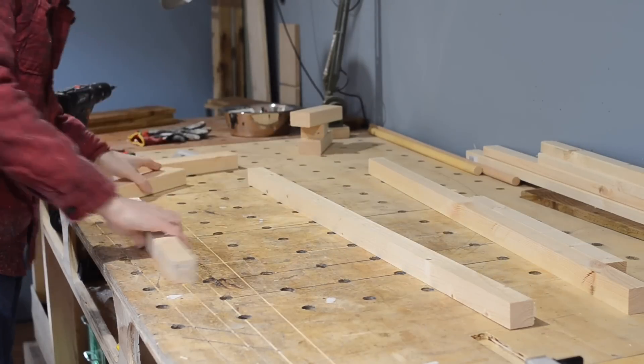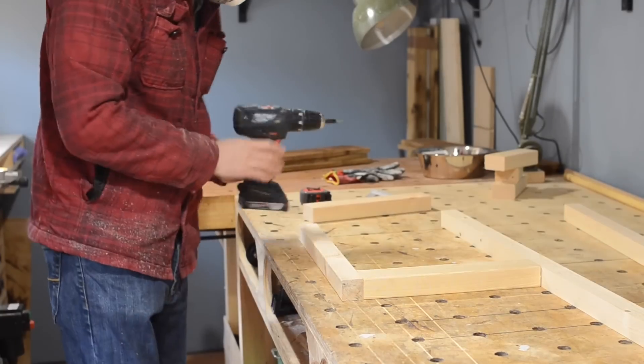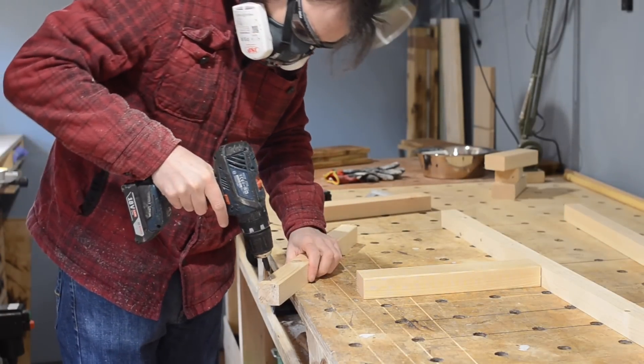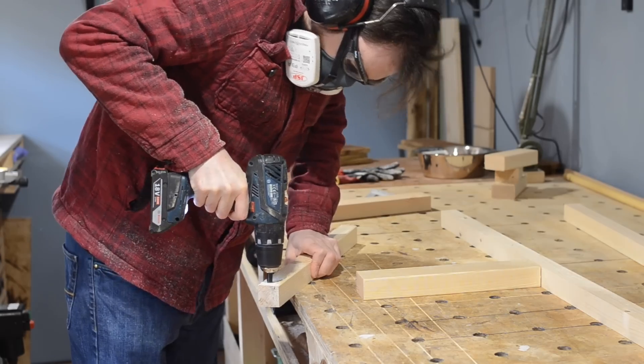Then I can lay them out in the position they need to be put together. So it's kind of chair-shaped, with the long bit at the back, small bit at the front, and then a couple of cross braces that are the full 3x2 material, not ripped down.